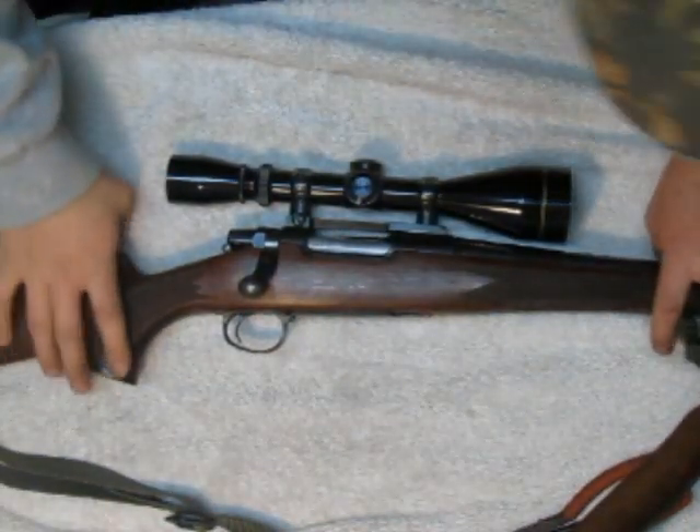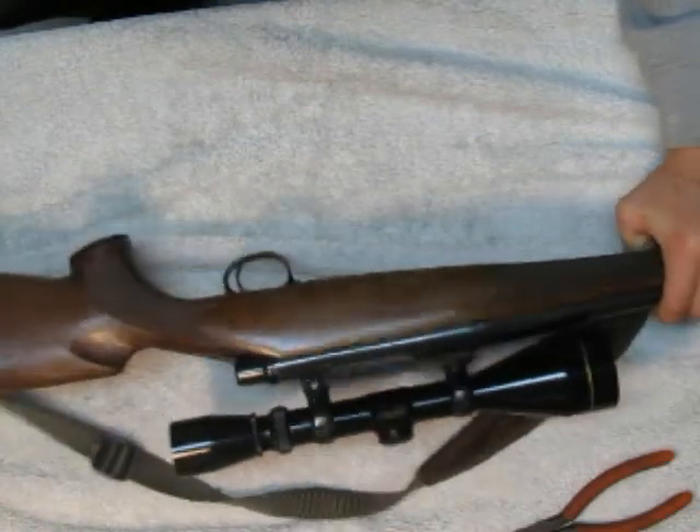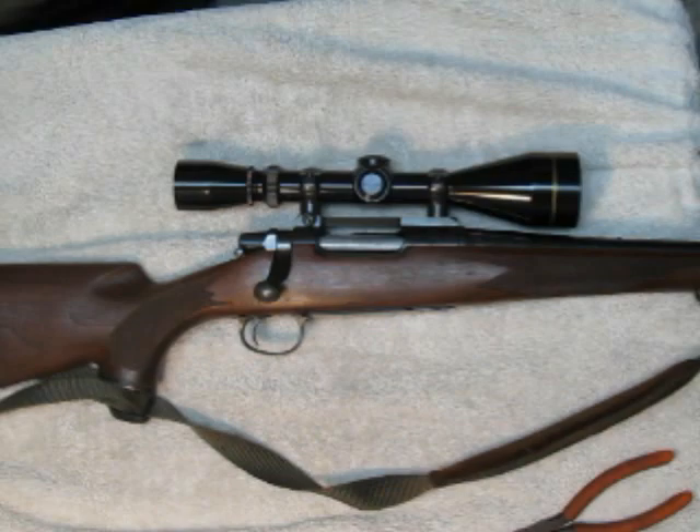Today I'm going to show you how to disassemble the Remington Model 7 — or really, just pretty much take the bolt out.